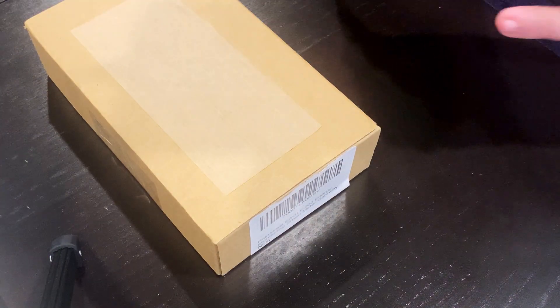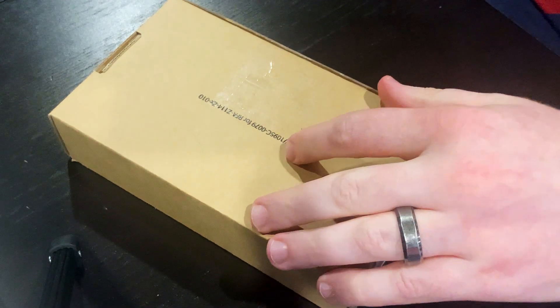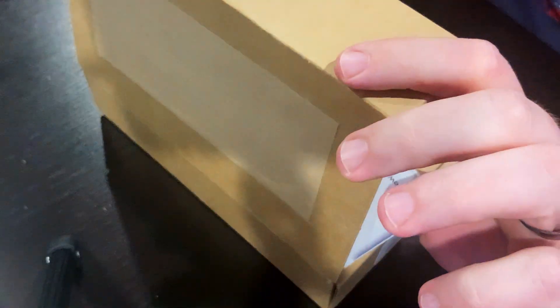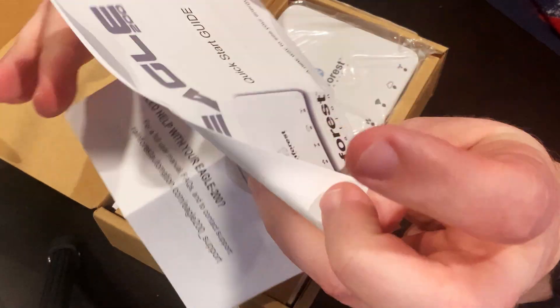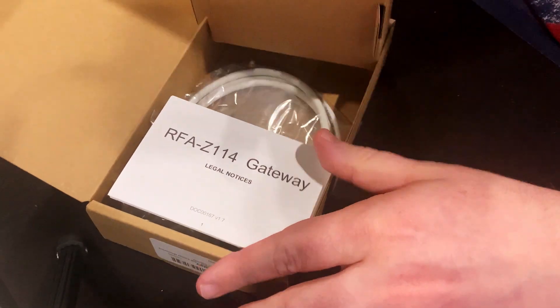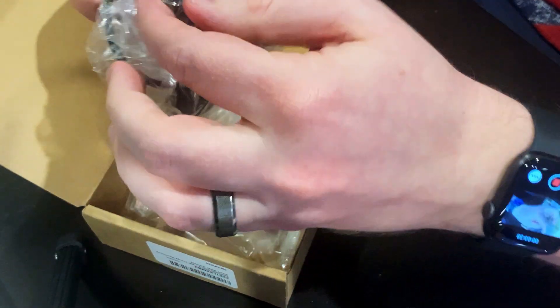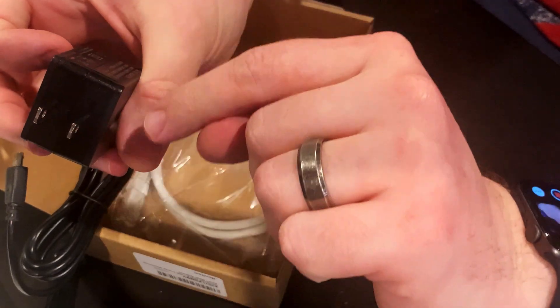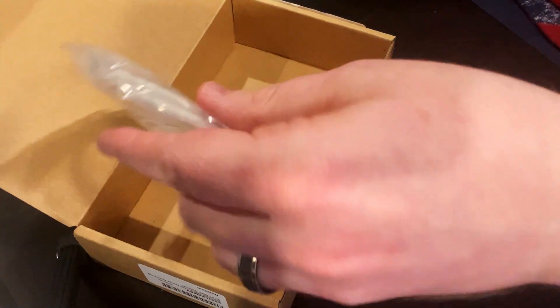So let's get this out of the plain brown box and take a look. Inside the box we have a quick start guide, we have the unit itself, and under this separator we've got some legal notices, a power adapter. Now this is an American style power adapter with just the two prongs, so we'll need to solve that problem a little later on, but it is just using micro USB so that's a very easy problem to solve, and we also get an ethernet cable.